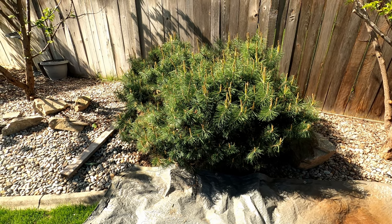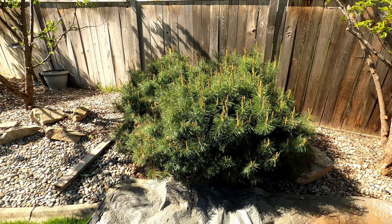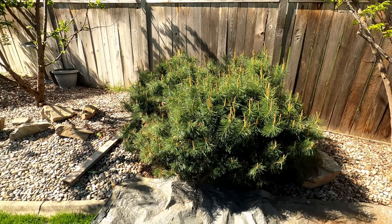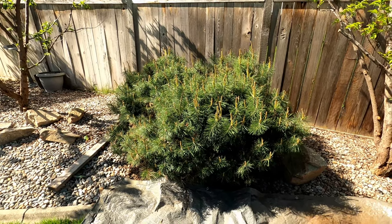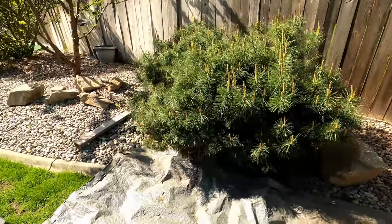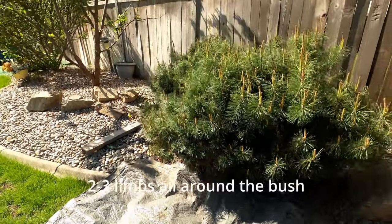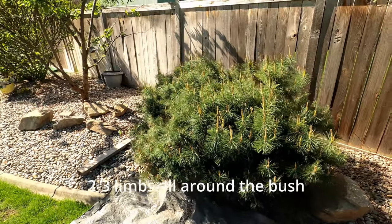Hey, this is Cory the Yard Buddha. I've already done a video on keeping Mugo Pines kind of the same height, but in this one I want to show you how I actually reduce the size. My strategy is to just go around and take out two or three of the bottom limbs all the way to the ground. The client just wants this much smaller and more compact.